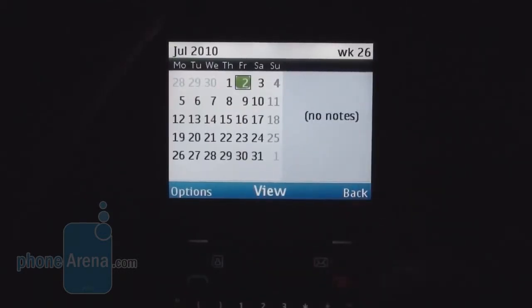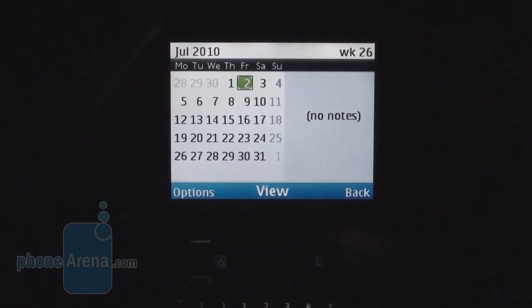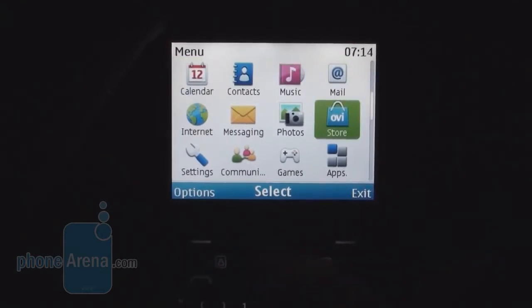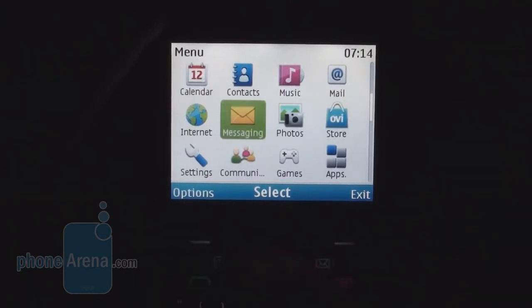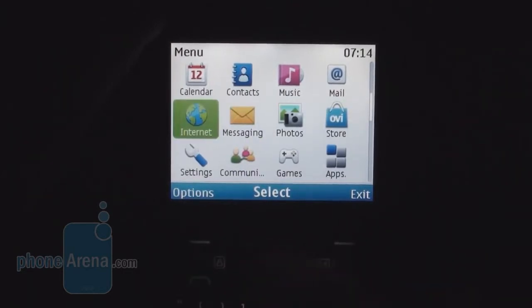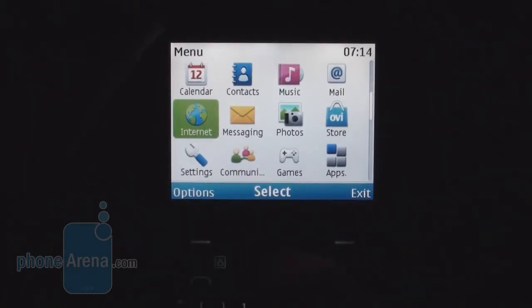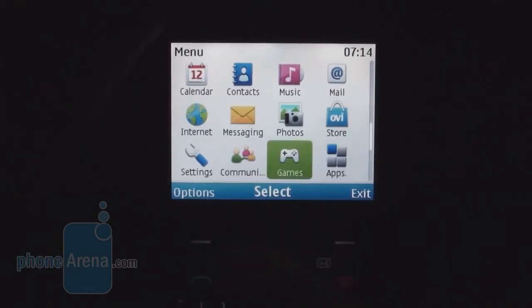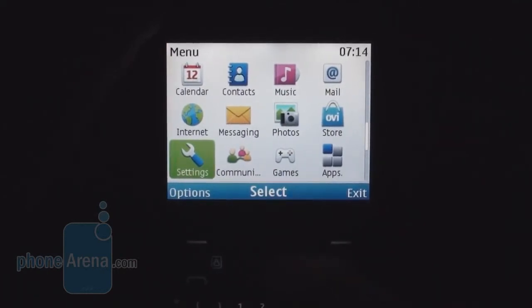The calendar on the right screen will display your events and anniversaries if you have set some already. The Ovi Store — we had trouble logging into it, but you won't be downloading much from it anyway. For browsing, the Nokia C3 uses Opera Mini, which is a very capable browser, and although it's a 2.4-inch screen, you'll be able to look things up quickly on the internet.